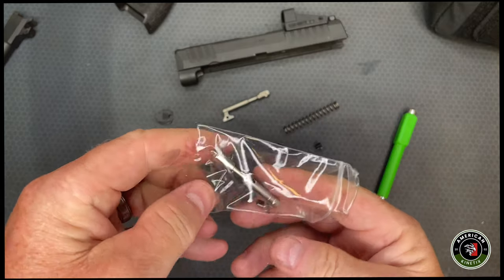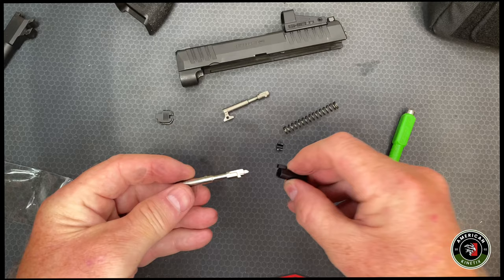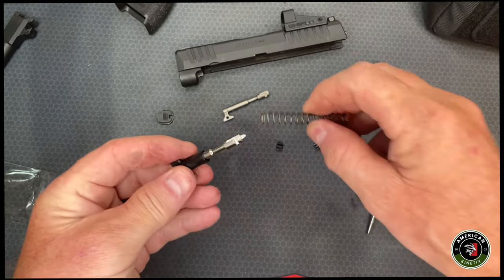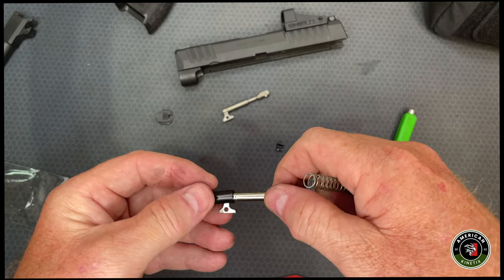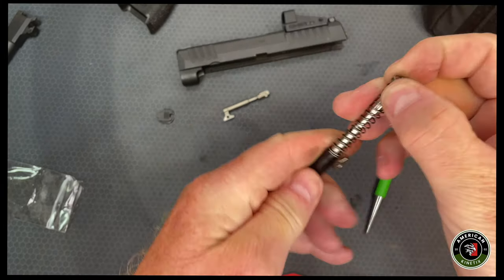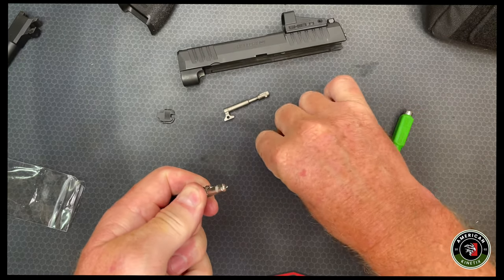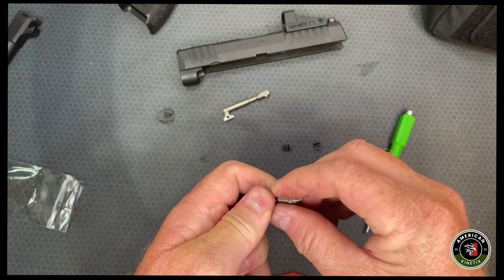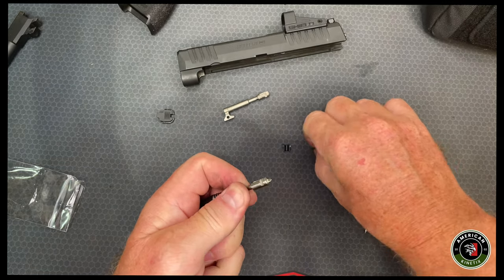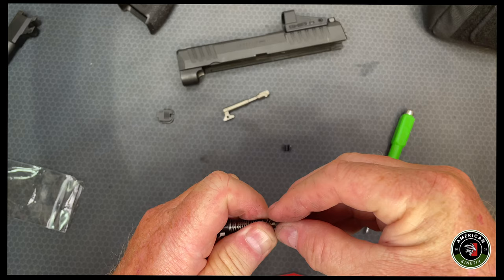Now we're going to take the new one and put it back together. That's going to go on there, and then we're going to put the spring back on. Now we're going to compress this spring down and put these couplings back on both sides. It's a tricky piece — you have to get it down in there real good and then hold it nice and tight.